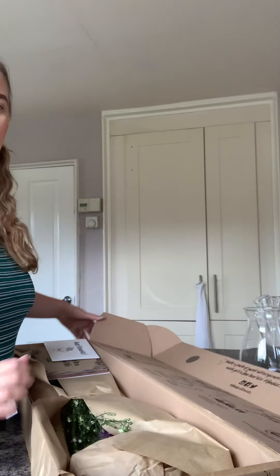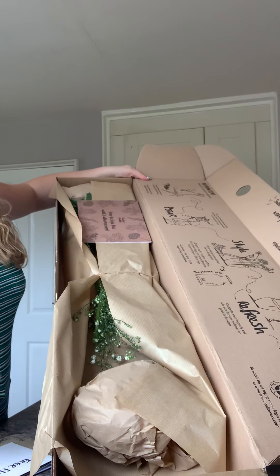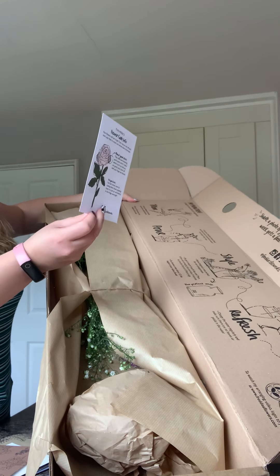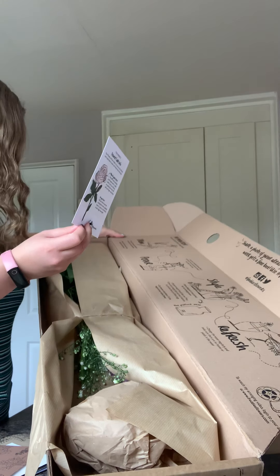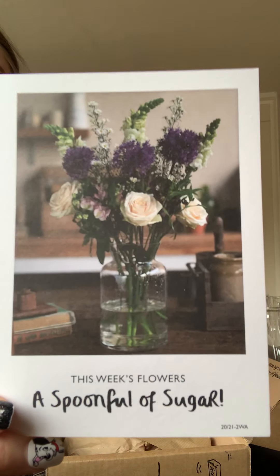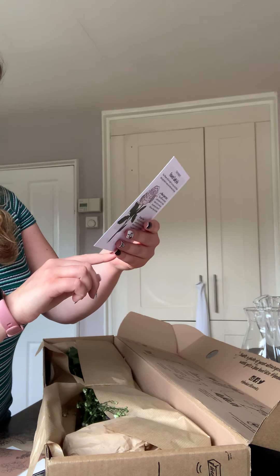There we go. As you can see, they're all wrapped up in there, and there's a picture here of what they should look like — that's very honest. The bunch is called 'A Spoonful of Sugar.'